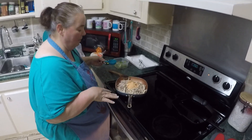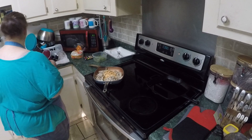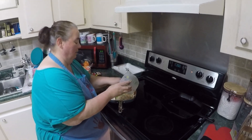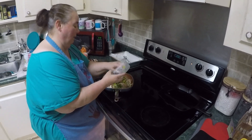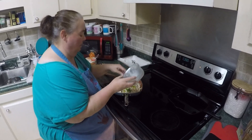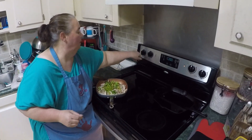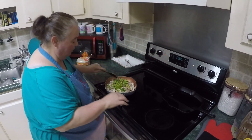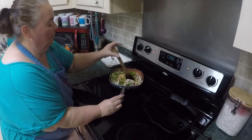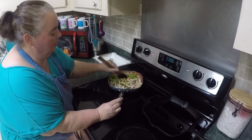The packet says use a third cup of water, so I have that measured out. I also have some fresh cilantro that I'm going to put in here to use. I'm going to start mixing this together.